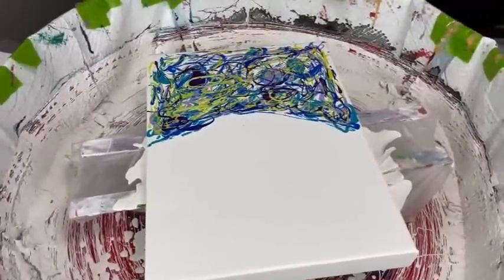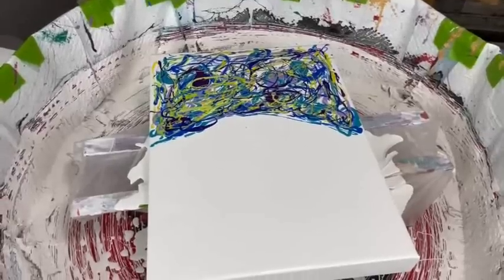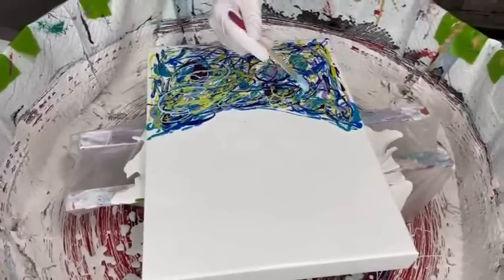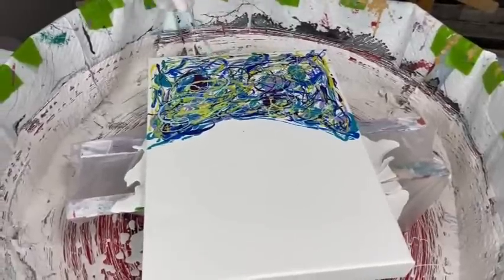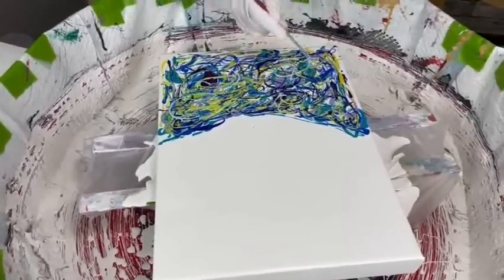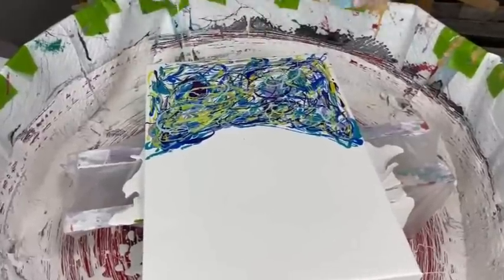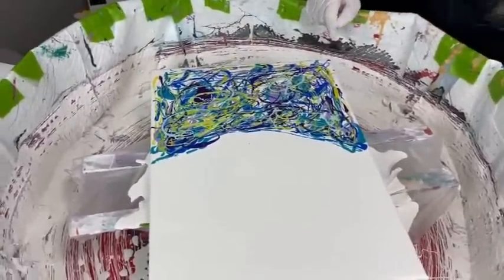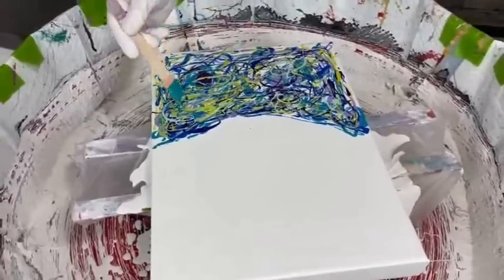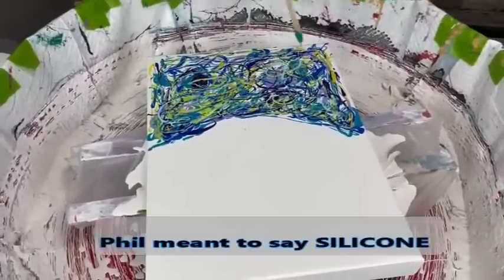I never have to wash my canvases because I don't use any silicone — no silicone in my paints, ever. I might have tried that once or twice, washing all the canvases, and I said to Phil: no, that's just not for me. The main reason is the recipe I use, as described in video 478, creates the effects you want without having to use any silicone.